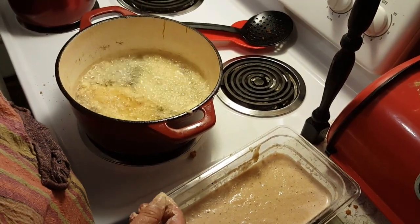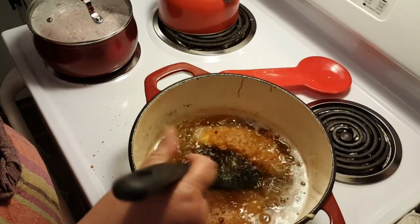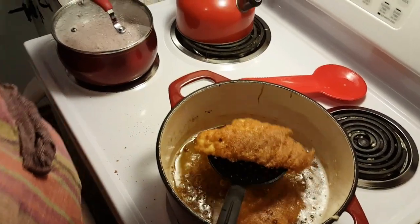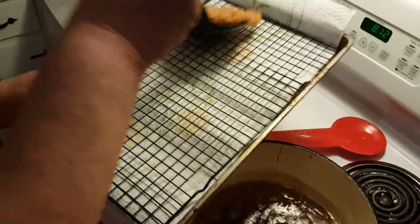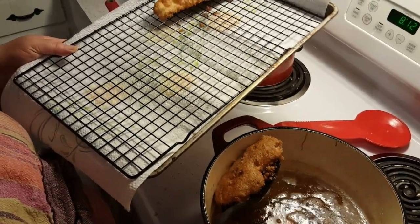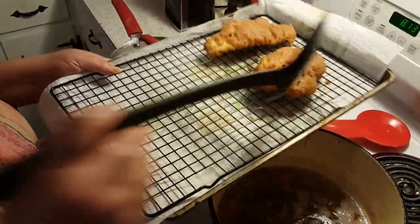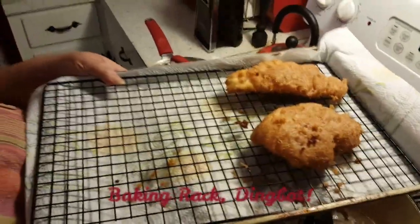These have been cooking about three to four minutes per side. Now if you want to just put them on paper towel on a plate that's fine, but I like them to stay crispy. If you stack them on top of each other they're gonna get a little greasy. So what I do is I put them up on a rack — whatever this thing's called.